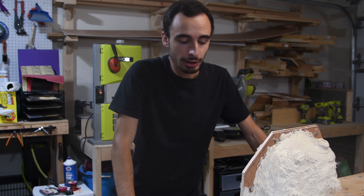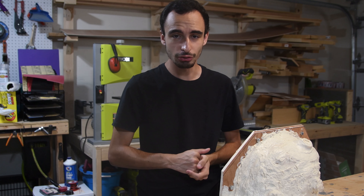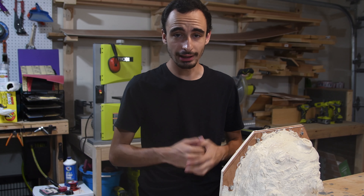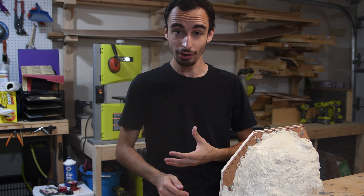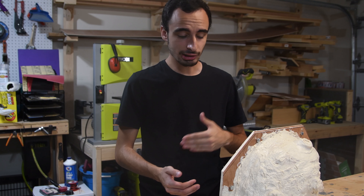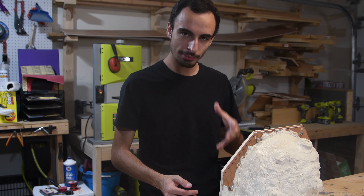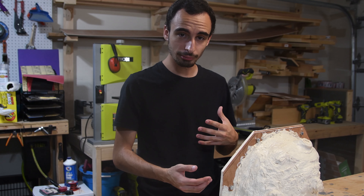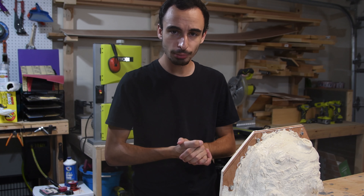Hey, how's it going guys? This week I'm showing you how I made my mold for my Daft Punk helmet. I've had the materials to do this for a few months now and I just haven't because I was kind of intimidated by the process of making a mold, even though I've watched a bunch of videos on it multiple times. But I decided I had to do it, so I finally did — and it wasn't as bad as I thought. It turned out better than I expected but worse than I had hoped, but I'm pretty happy with it and I will show you guys how I did it.